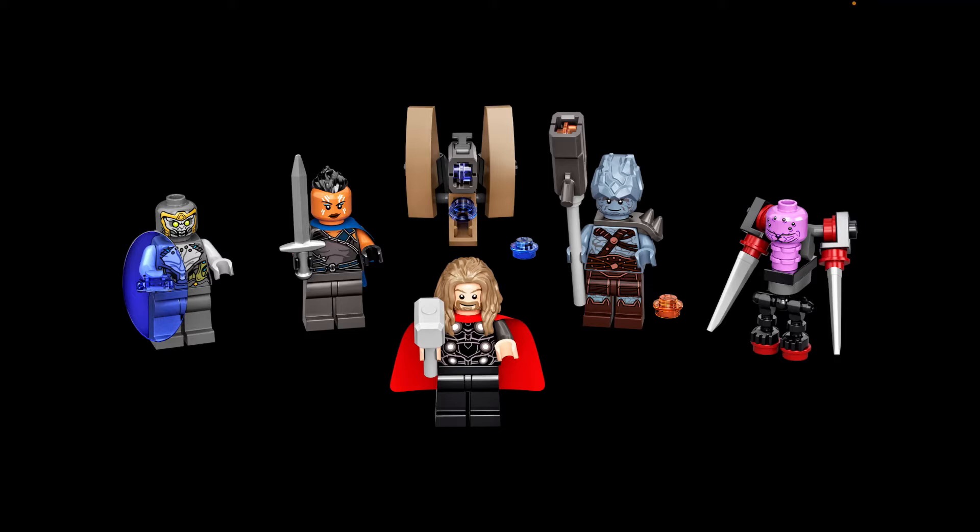We do get Miek in this set, and they finally made a cyborg body for him. It looks kind of interesting, though sort of lacking. The body base is the same one from the New Asgard set from last year, and they used knife pieces for the left and right arms, some red studs, and two black skeleton legs for the body.